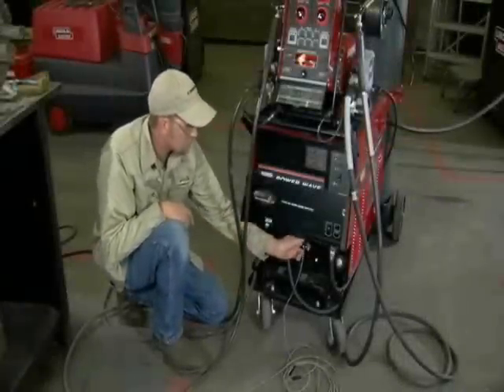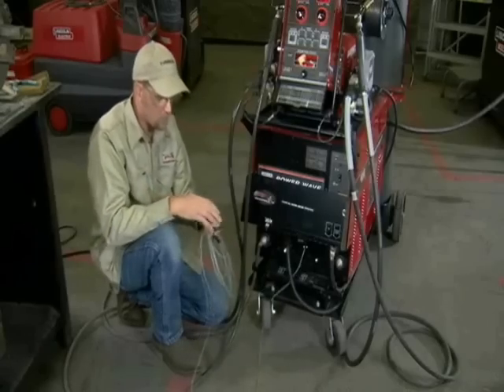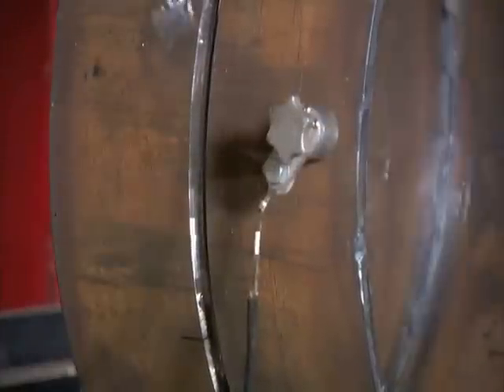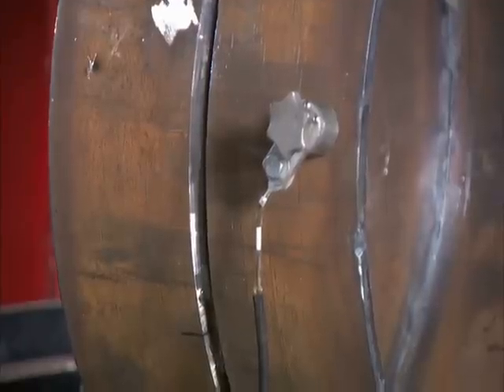STT uses a sense lead to allow the machine to precisely monitor and adapt to changing arc voltage. It is attached close to the weld joint and away from other cables to minimize interference. A small magnetic clamp may be used to attach the sense lead.